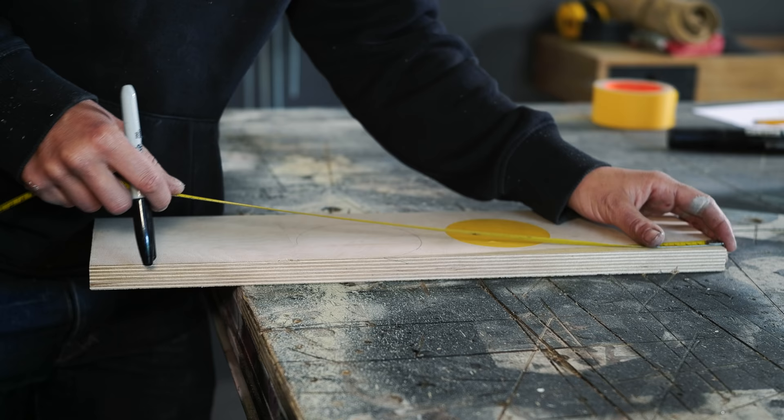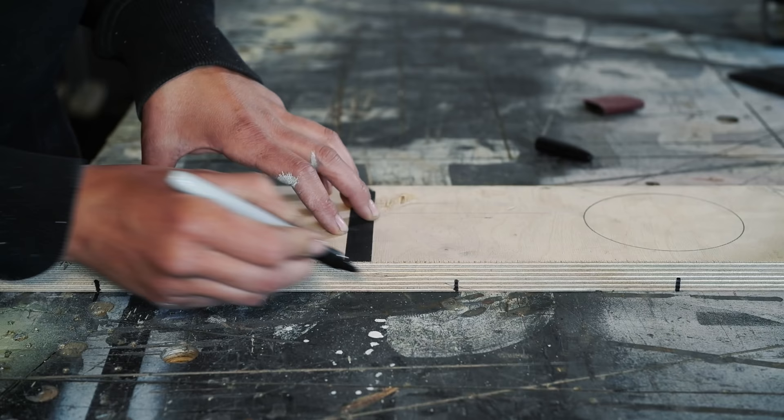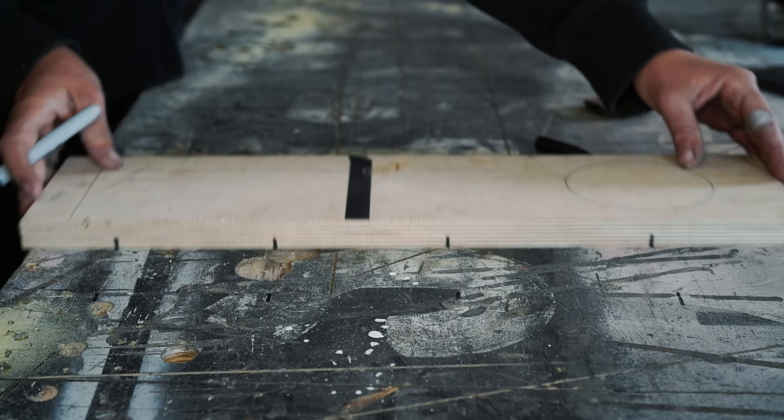When I deal with repetitive markings, instead of measuring a million times I like to make a story stick, because each time I measure I have the opportunity to make a mistake. With story sticks it's very easy to repeat distances — I simply use a piece of scrap wood or cardboard, mark my layout, and then transfer that to my work piece. You can even use tape for that or mark it right onto your ruler or tape measure.